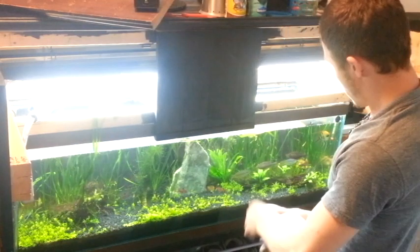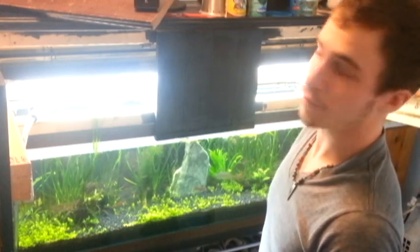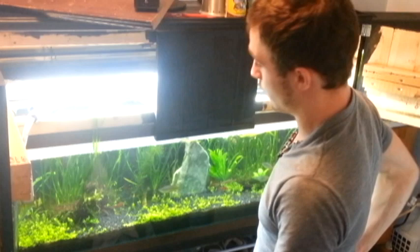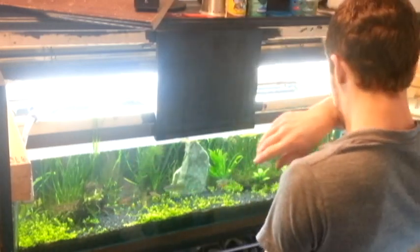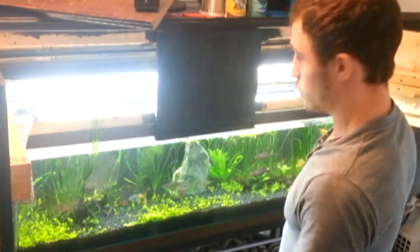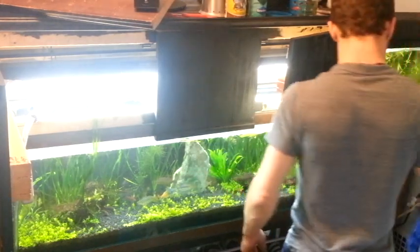Alright, I got everything scraped. I'm going to look at my plants and see if there's anything I need to take out. I already went through it a little bit before because I didn't want to make a 30-minute video. I already did some pruning and pulled out some dead plants. Now it's time to do some water changing.